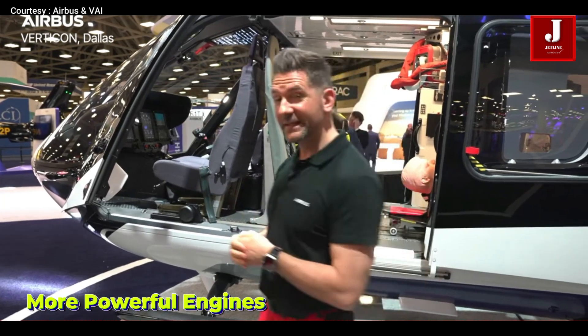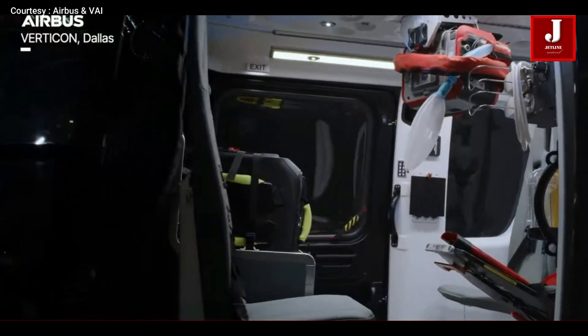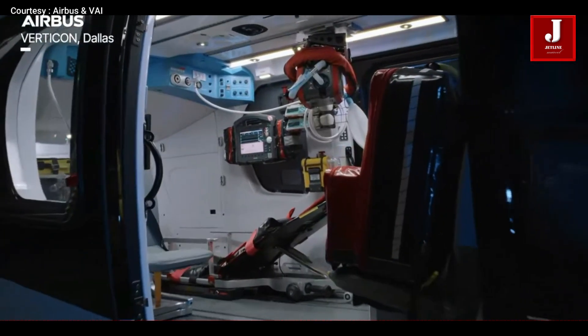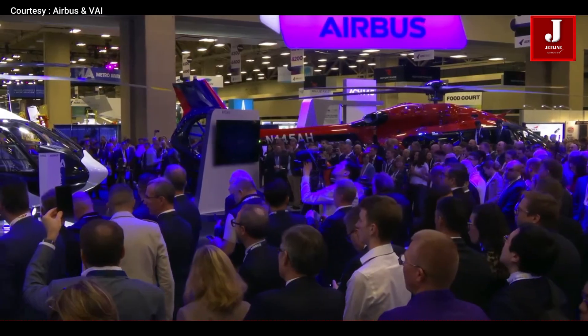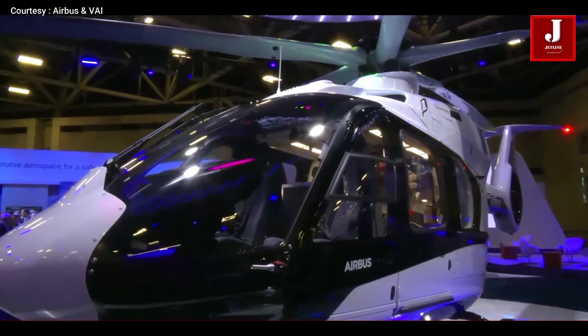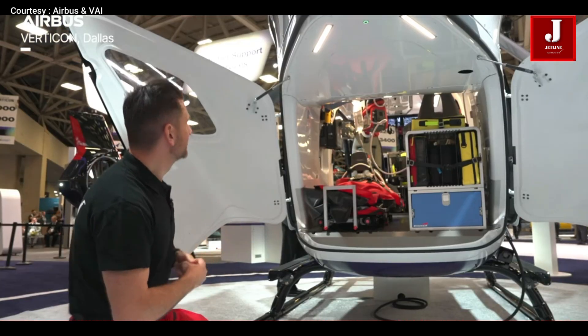More powerful engines: it is powered by two Safran Arrius 2E engines, each with 700 horsepower — better than the H-135 — and with dual FADEC for added safety. Unlike the H-135, which offers multiple engine options, the H-140 keeps it simple with just one engine choice, achieving Grade 4 certification, but less flexible.